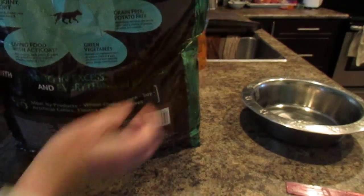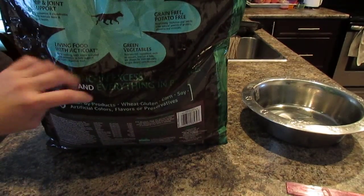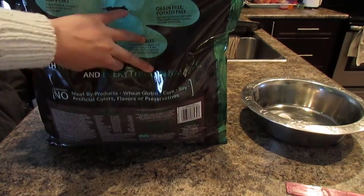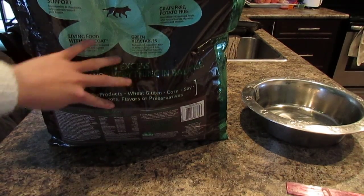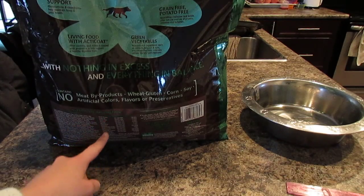And when you look at the bag, they widely advertise that they have no byproducts, gluten or wheat, corn, soy, artificial colour, flavour, or preservatives. And that's actually the reason why I decided to try it.